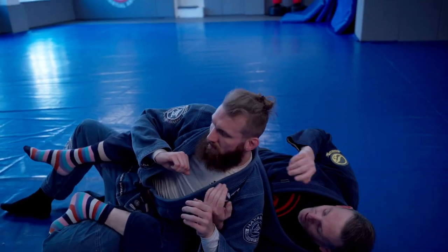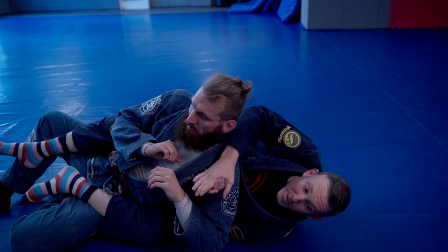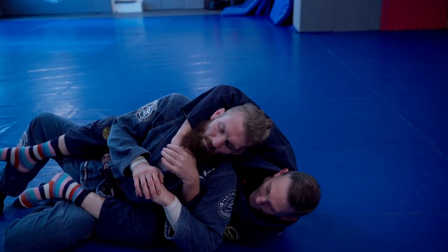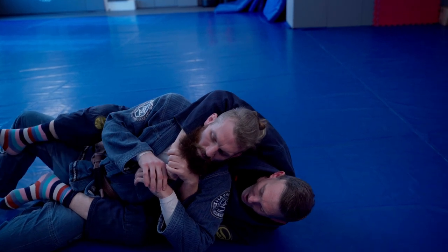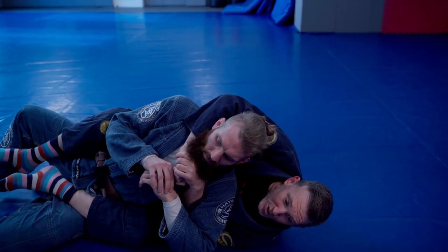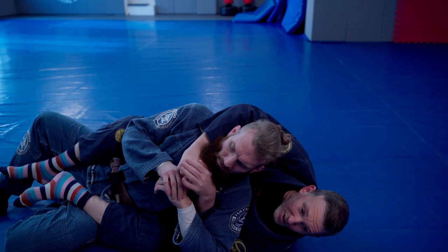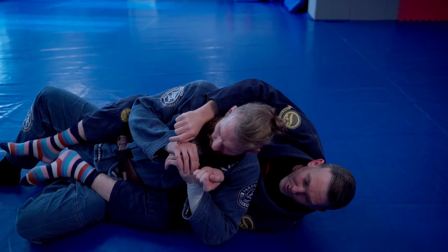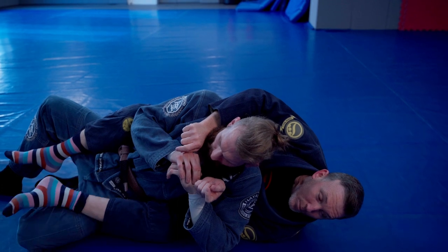For the straight jacket position we need to be on the under hook side. So we're on the under hook side, I've got a nice tight seat belt grip in. I need to also change the position of my legs, because with two hooks it's pretty easy for him to straighten that leg and get rid of that bottom hook and start escaping.